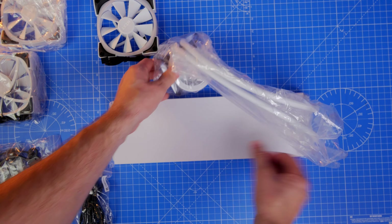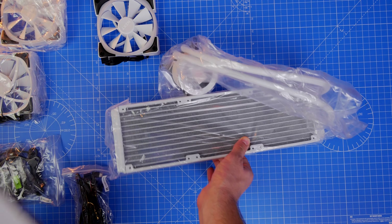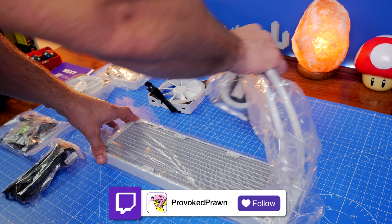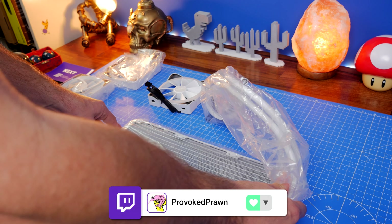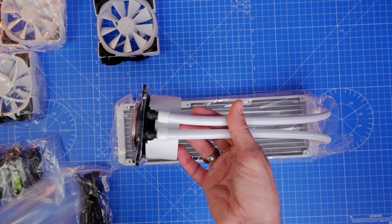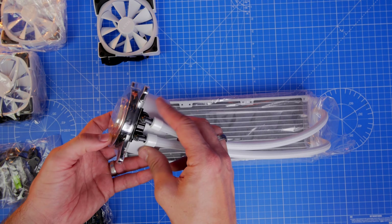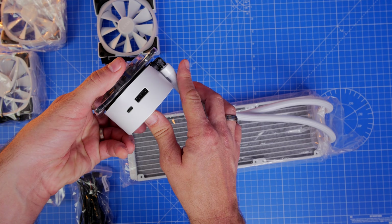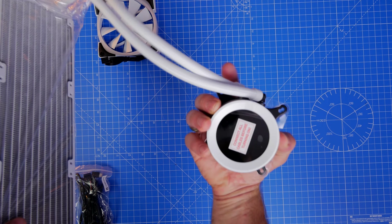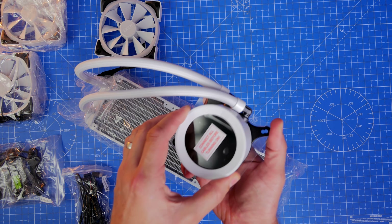As you can see, this is magnificent with some really nice contrasting black and white aspects. This is a 360mm rad and I'm going to be installing it on top of the case exhausting through it, so cool air will be pulled in through the front and exhausting through the rad and out the top. This cooler has pre-applied thermal paste, so you don't need to worry about applying any, though you could clean it off and use something fancier if you wanted to.